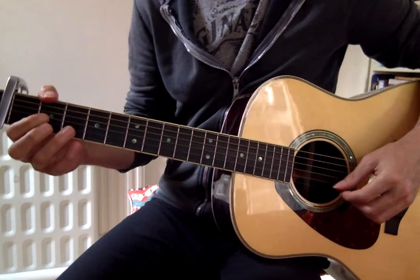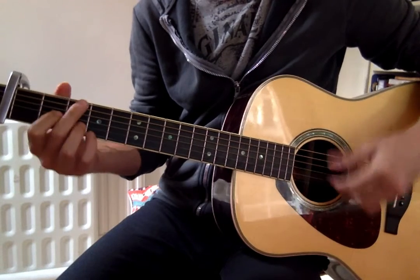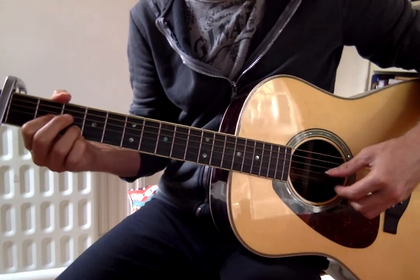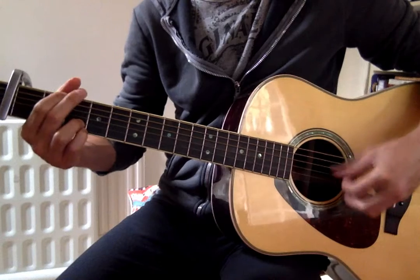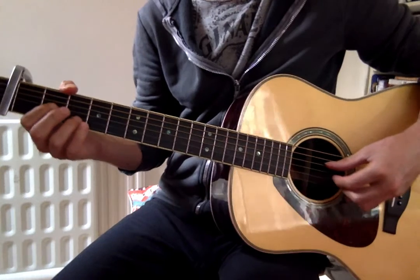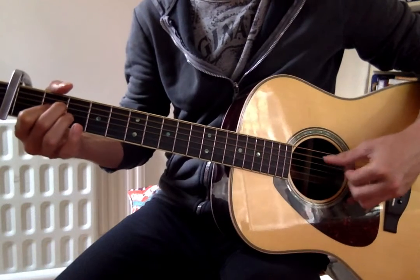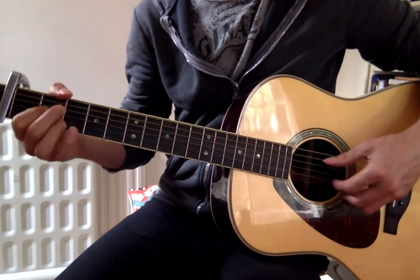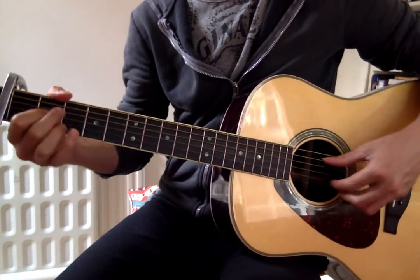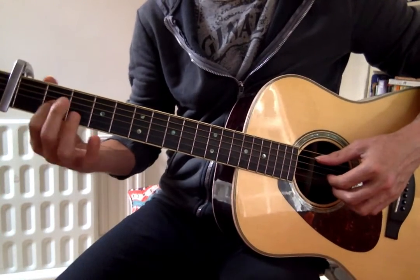To get there, as I was saying in previous videos, when you're singing or when there's a vocal line, you can either play simple Travis picking or a simple bass drum pattern. But then you've got to go into Travis picking for this melody.